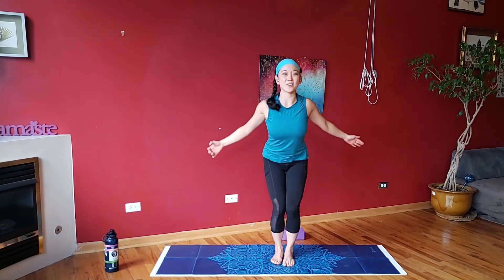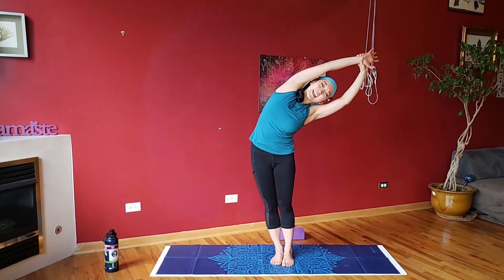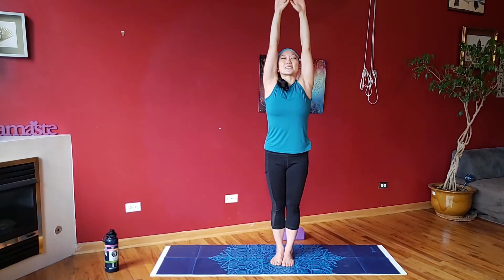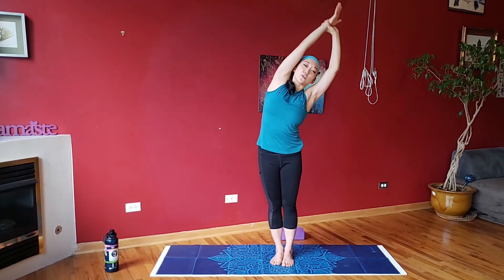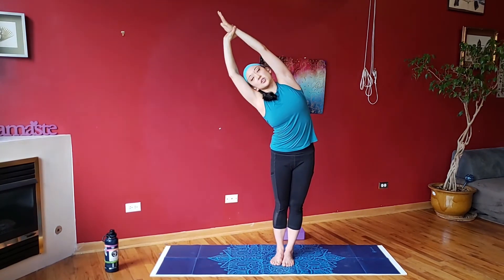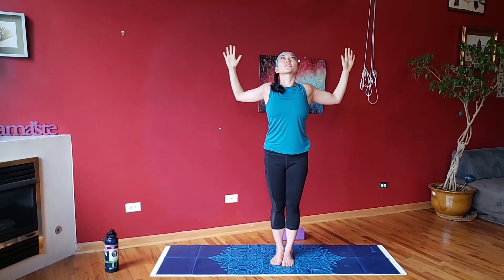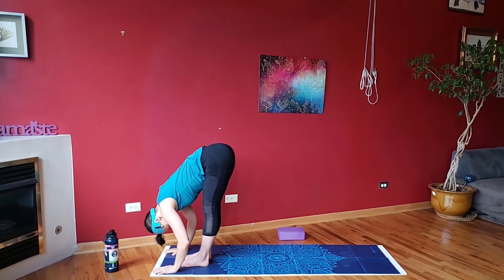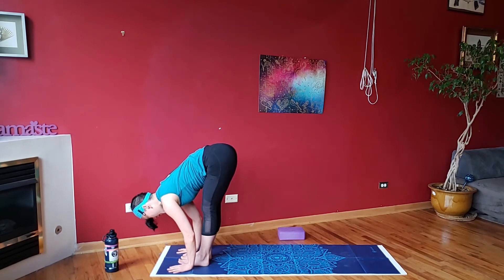Bring it forward, bend it down, lift it all the way up. Grab onto one wrist, inhale, exhale, side bend. Inhale, lift, exhale, side bend. Inhale, lift, exhale, cactus the arms — reach through the heart. Connect to the breath: inhale, lift, exhale, side bend, reach long. Inhale, lift, exhale, reach long. Inhale, exhale, open up through the heart. Inhale, step to the top of your mat, exhale, dive down. Halfway lift, lengthen the back, exhale down. Jump, hop, or step into plank — go into your vinyasa flow. We'll all meet in down dog.